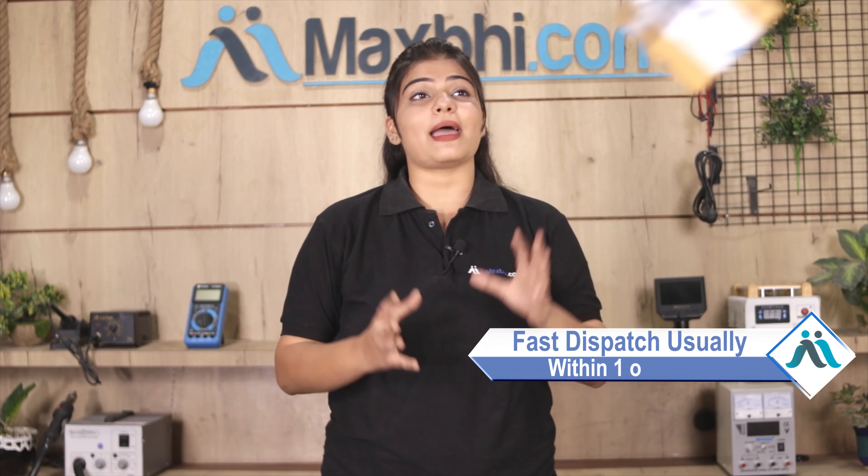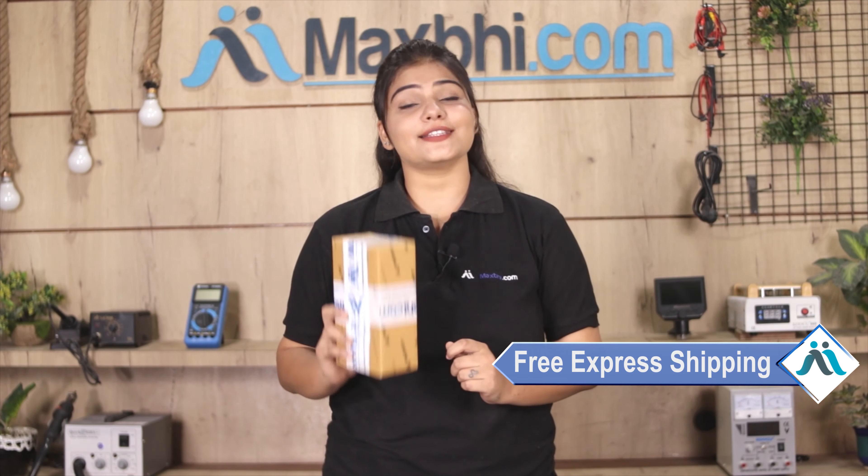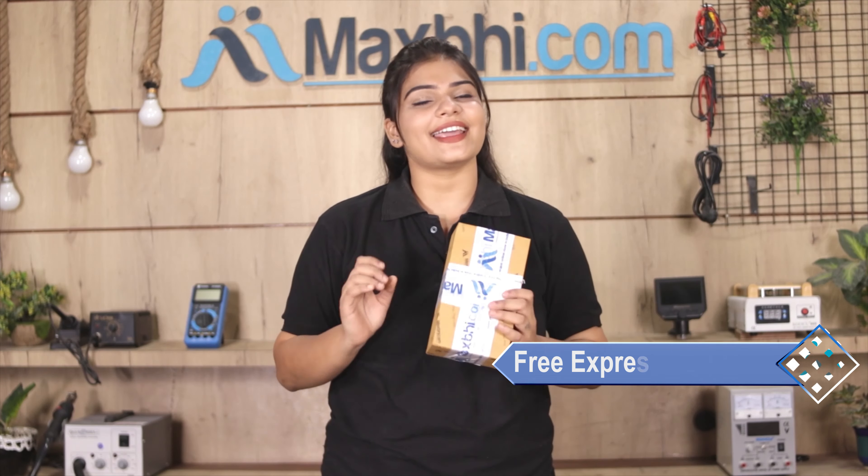Once your payment is done and your order is processed, it will be safely packed and dispatched within 1 or 2 days. And yes, shipping is free — you just have to pay for the product and nothing else.